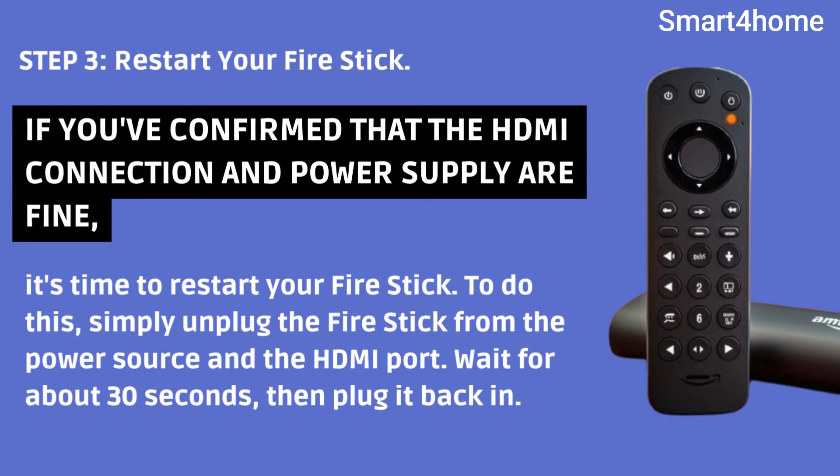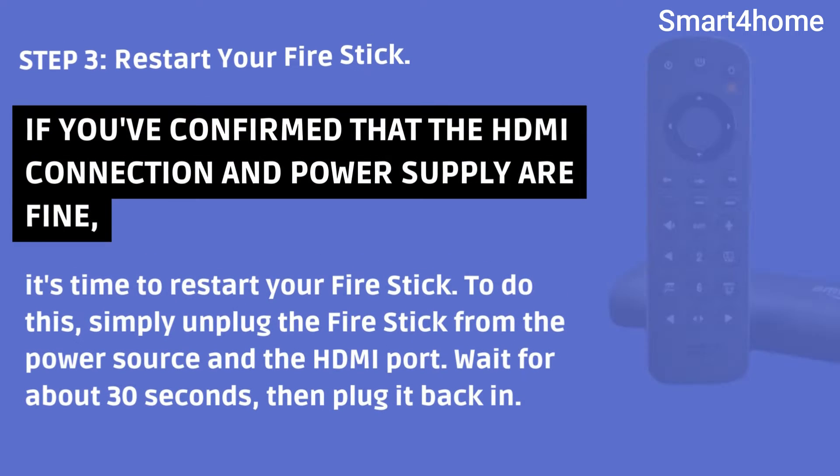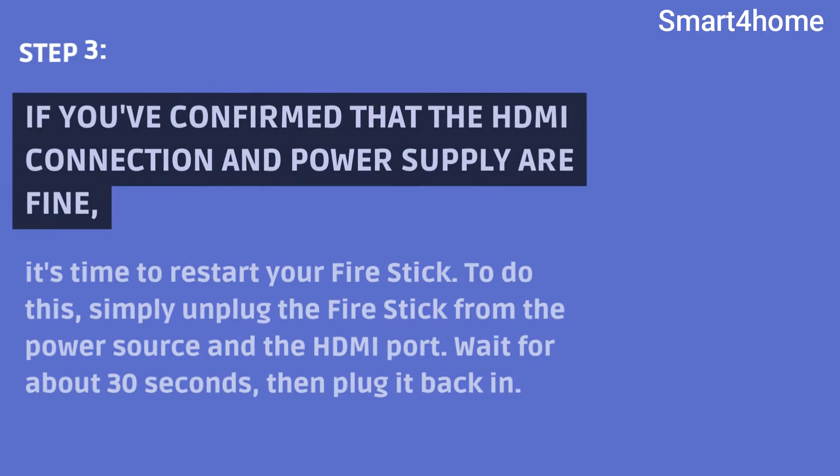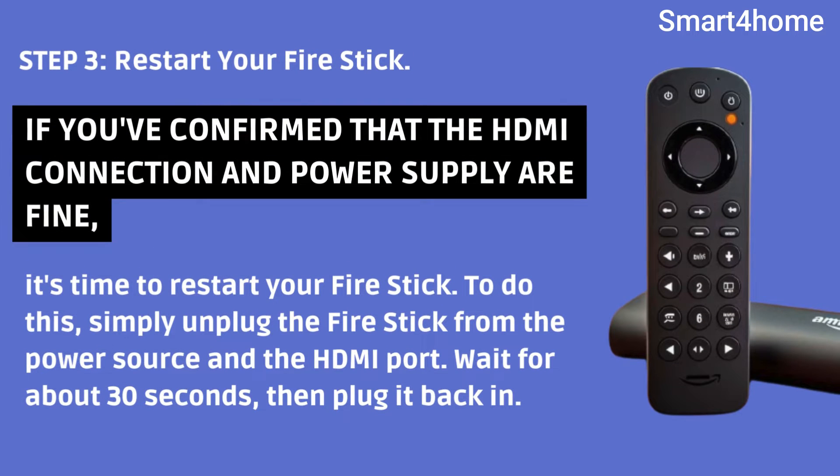Step 3: Restart Your Fire Stick. If you've confirmed that the HDMI connection and power supply are fine, it's time to restart your Fire Stick. To do this, simply unplug the Fire Stick from the power source and the HDMI port. Wait for about 30 seconds, then plug it back in.